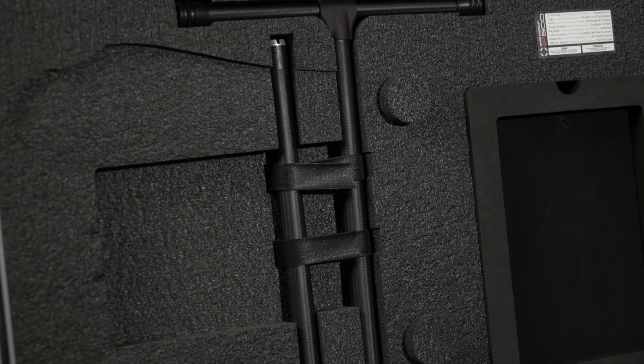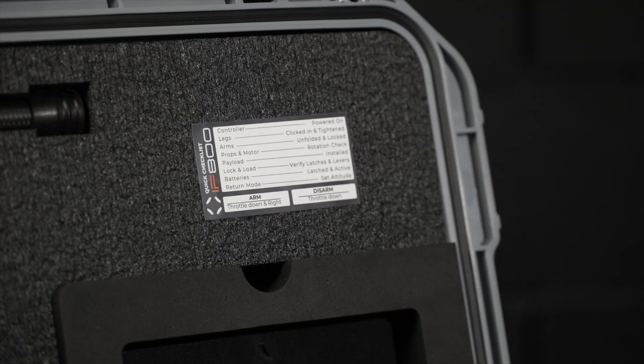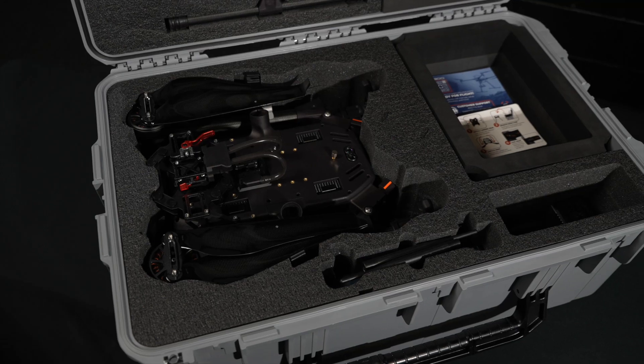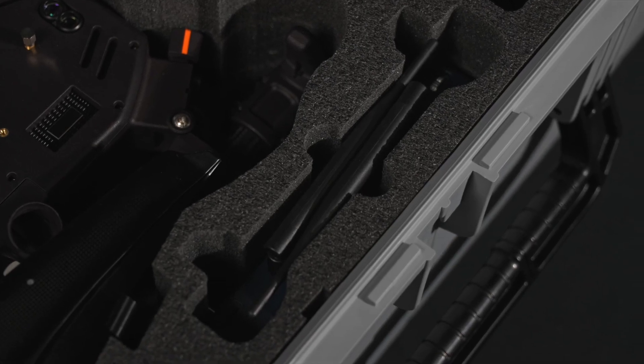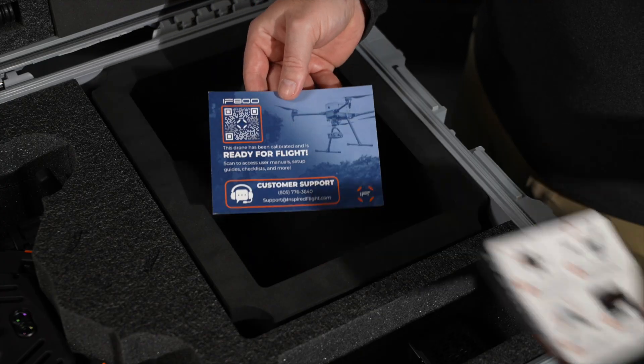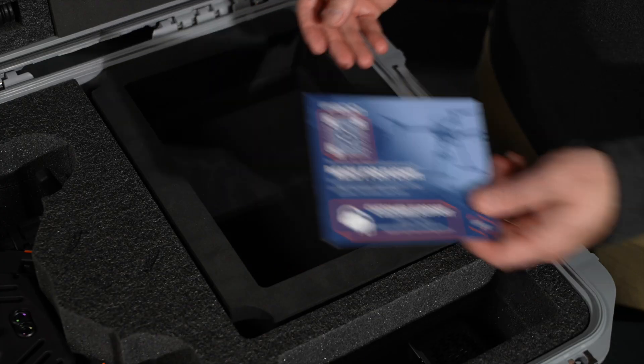In the lid of the case you'll find two landing gears and a quick start checklist. The main compartment of the case holds the IFA-100 Tomcat, the ground control station, space for payload, batteries, and charger. We also include some documentation with links to our digital pilot operating handbook.